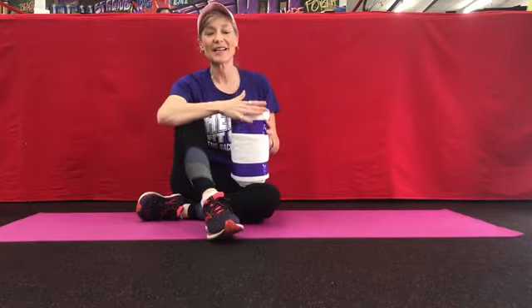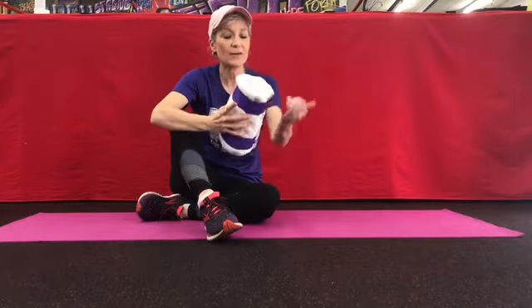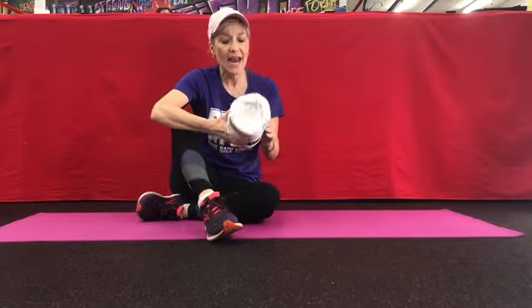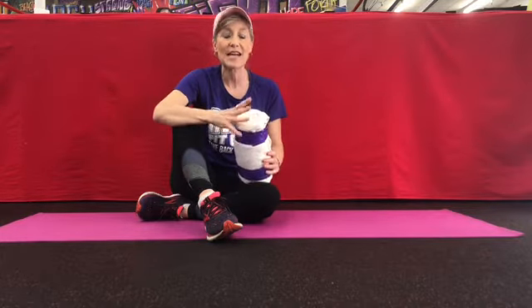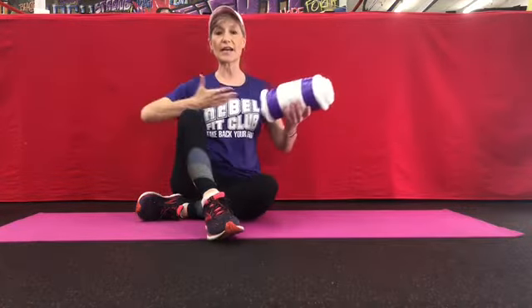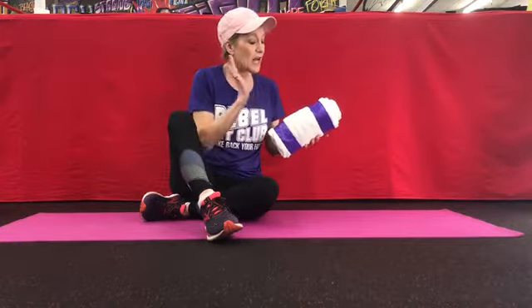Hi everyone, Kimberly Berg here in the Rebel Fit Club. Last week we did an exercise using the towel as a bolster — basically a bath towel that we rolled up and put some strapping tape on. It becomes a great bolster, commonly used in physical therapy, and it's about the same circumference as a foam roller. We're concentrating on opening up to counteract the stoop posture that happens with Parkinson's.